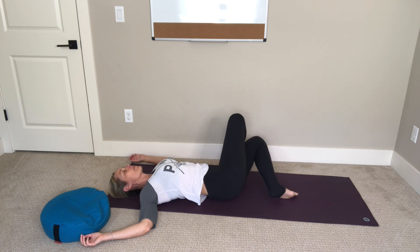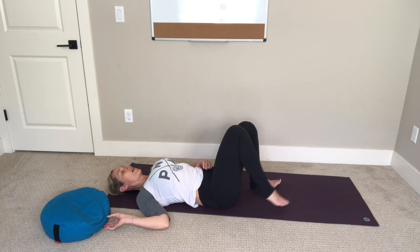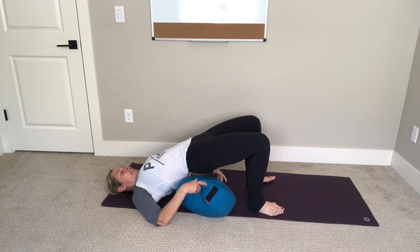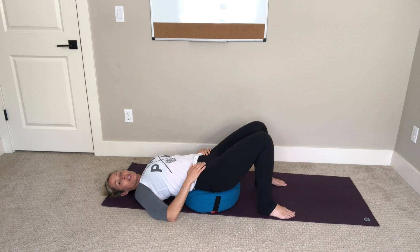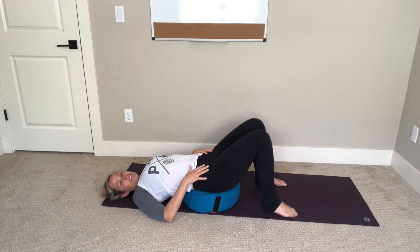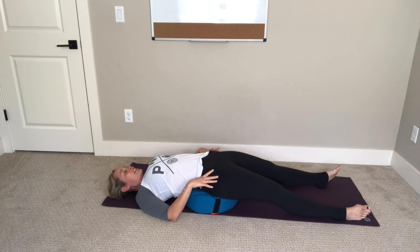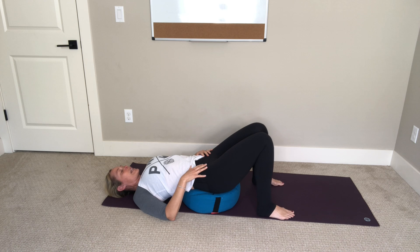Slowly bring your knee back up to center, unwind your leg, and find your bolster. Walk your feet in towards your sitting bones, lift your hips, and place your bolster underneath your hips — soften your hips down onto your support. If you have the space, extend your legs long. This will be a nice stretch for the front of your body — specifically you're stretching your psoas muscle, which is likely contributing to your discomfort. Just let your hips relax down and take about five breaths here.